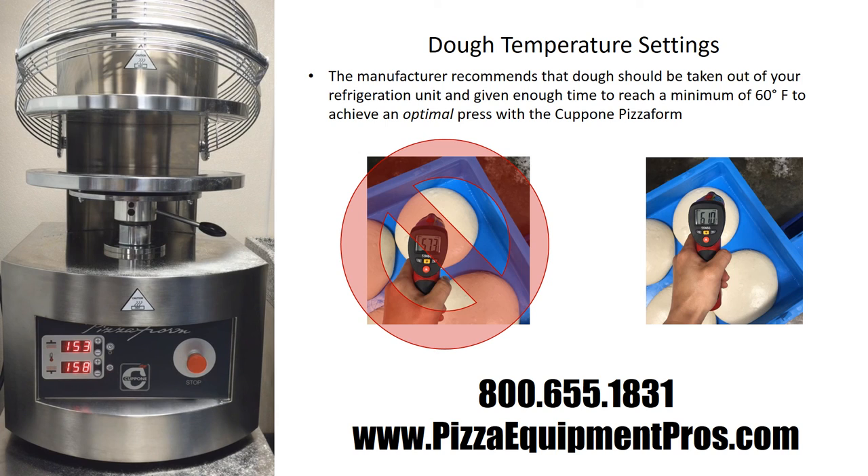It's very important that the dough be brought up to a warm enough temperature prior to pressing it through the machine to make sure that you don't have any problems with the dough sticking. We recommend that the dough be at least 60 degrees Fahrenheit prior to pressing. Thank you for watching this video. If after watching you still have any questions or concerns about how to operate your pizza form correctly, please visit us at www.pizzaequipmentpros.com or call our offices at 1-800-655-1831.